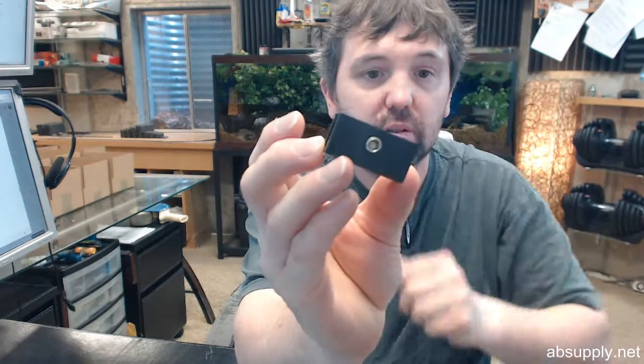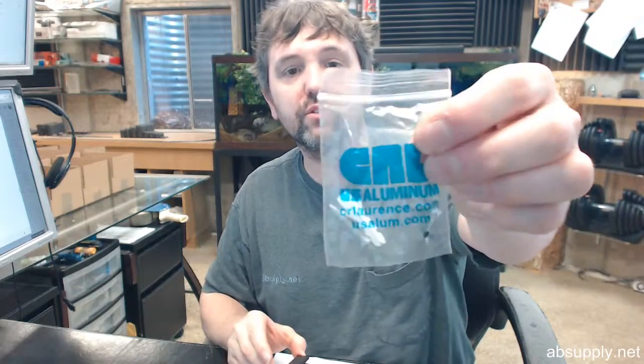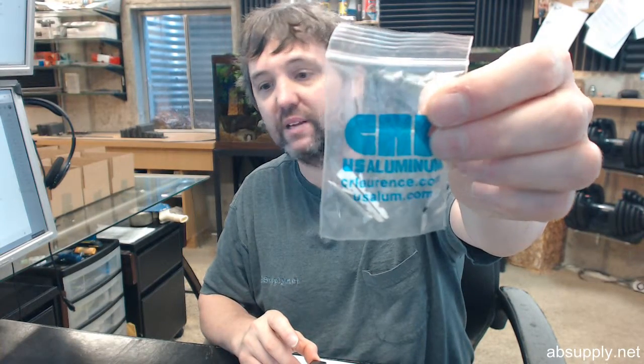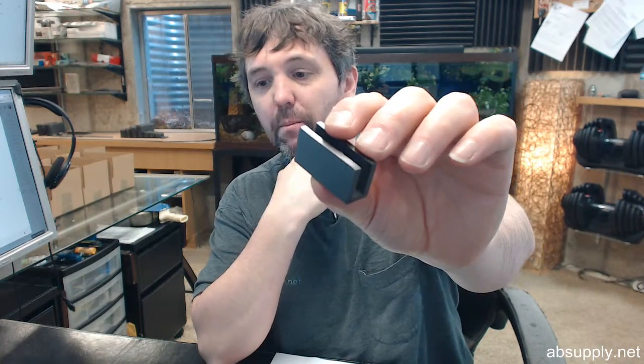The hex set screw that is there has a nylon tip on the end of it, for the obvious reason. CR Lawrence also gets you started with a screw and a plastic anchor as well. No glass fabrication is required on this — it includes clear gaskets and a mounting screw.